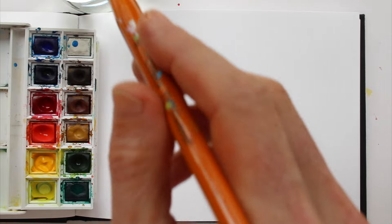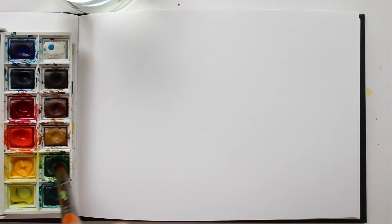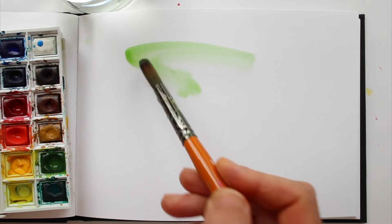Here's a tip to prove to you that you don't need any fancy art supplies to make awesome art. Take out your watercolour set and make a watercolour wash with any colour that you'd like.